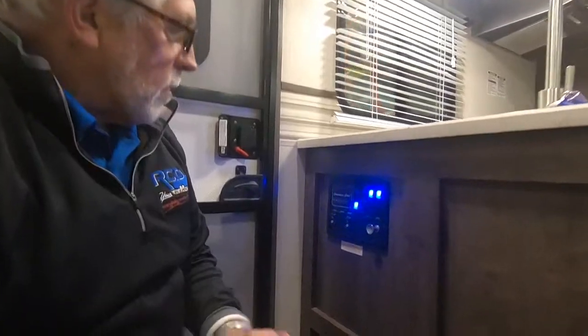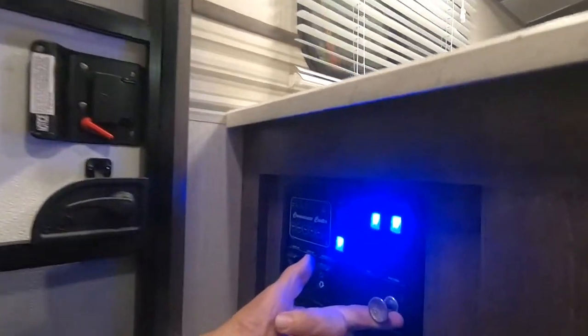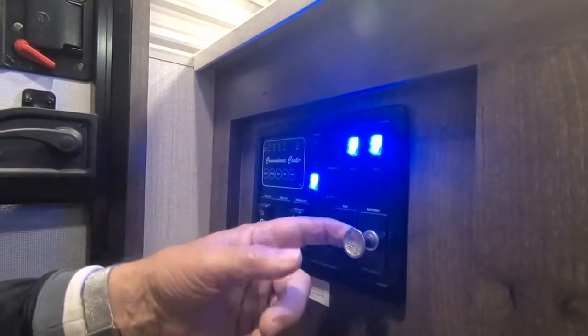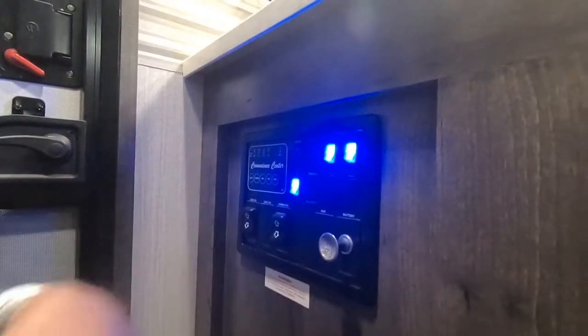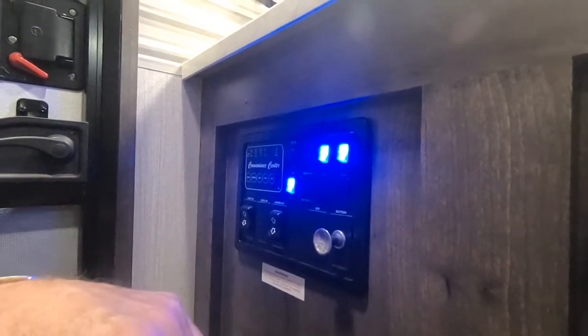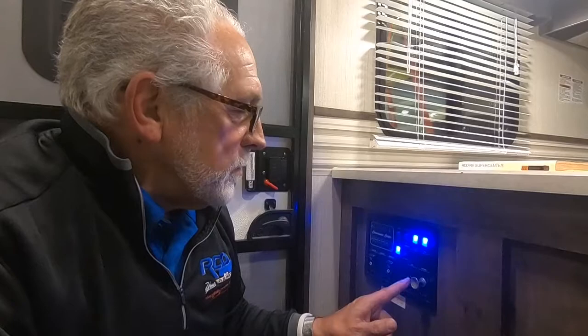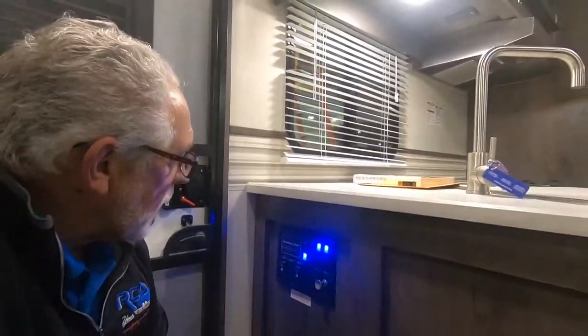Just inside the door you walk into your little control panel. You've got a battery disconnect here — when the camper will sit for a long period without power coming in, pull that to disconnect the battery and keep things inside from drawing it down. Just remember to re-engage the battery before using your camper again, otherwise nothing will happen.